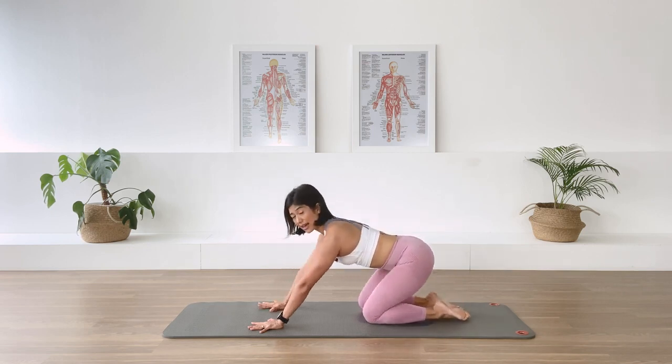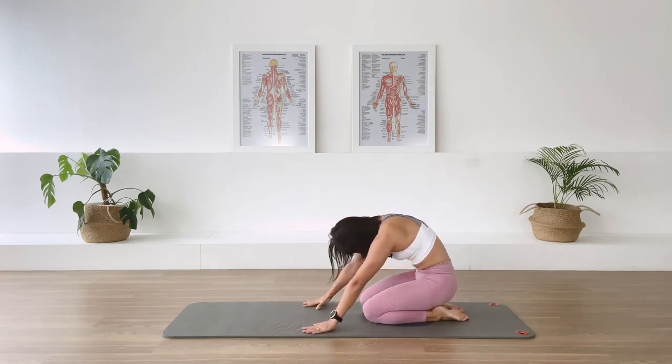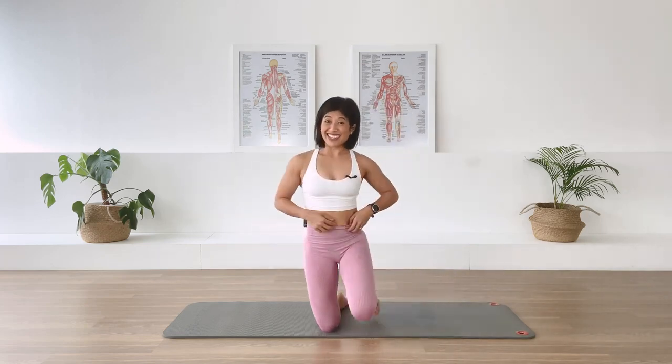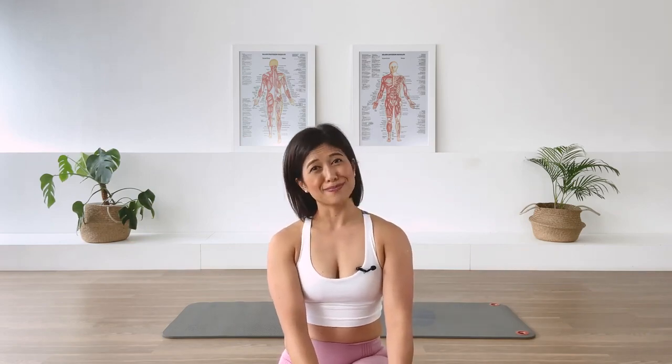Release the ankles, sit the pelvis back, stretch your arms forward. Take a deep inhalation here and exhale — release down. Then let's roll the spine up, up, up. Well done, well done! Just a quick floor mat to get your body set for the day. Remember, you can do this every single day to make your day wonderful. I'll see you back on the mat tomorrow — take care.